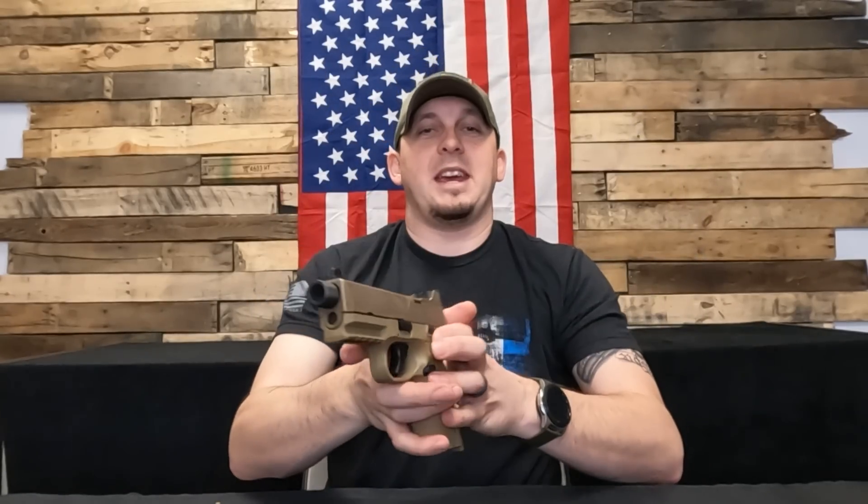Check them out at FNAmerica.com and make sure you guys hit that subscribe button and hit that like. Make sure you leave us a comment too — we love to know what you guys like and don't like about our videos. We will be doing a range review with this one very soon. You can also look for a full write-up in Personal Defense World magazine published by Athlon Outdoors.